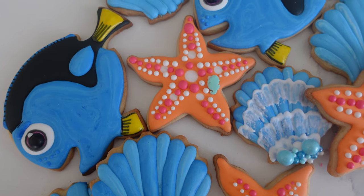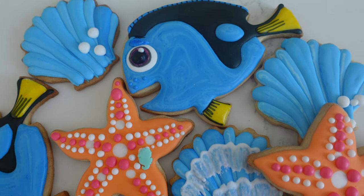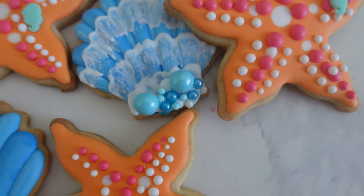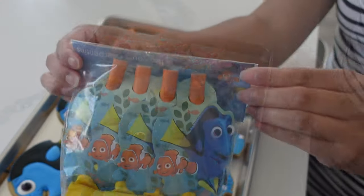Today is a little bit of a different video where I'm going to be talking about how I throw children's birthday parties. I love a good over-the-top party, but what I don't like is having a lot of stress as I'm preparing for them. So these are the steps I go through to ensure that I have a smooth but fun birthday party with a beautiful dessert table.